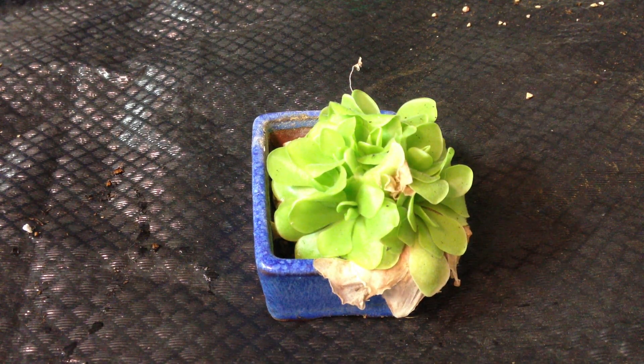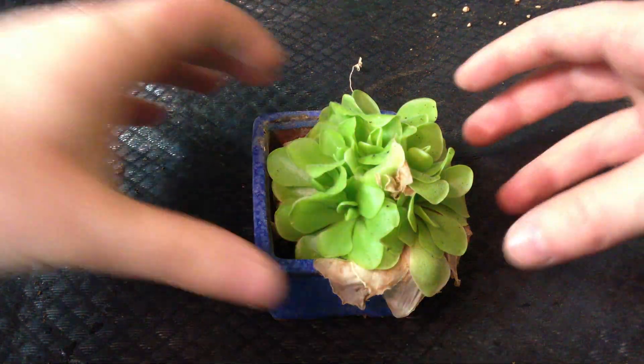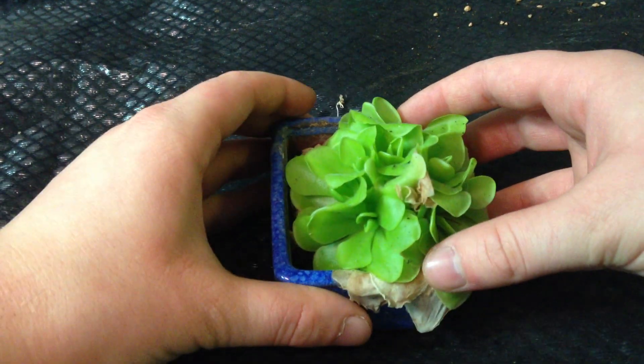Hello everybody. Today will be a repotting demonstration on Pinguicula moranensis.